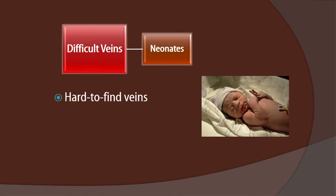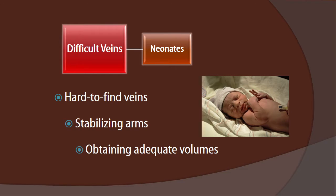There are three complications that make drawing from neonates difficult. One is that they have hard-to-find veins. Two is that we have to always stabilize their arms. And even when we conquer those challenges, we still have to obtain adequate volumes.